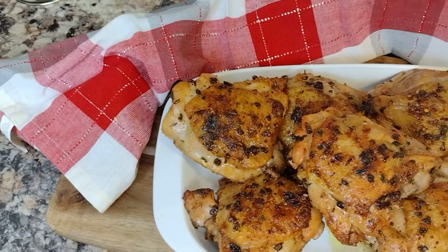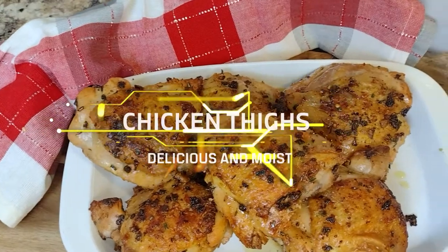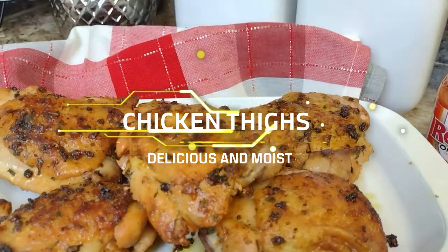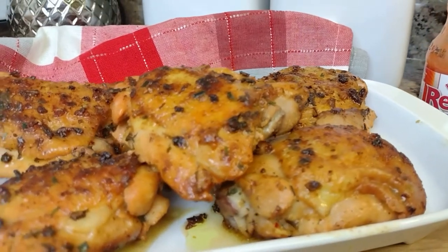In today's video, we are featuring these delicious mouth-watering chicken thighs — super moist, cooked to perfection right on the stove top. I am so excited to show you how quick and easy it is to get dinner served in no time.